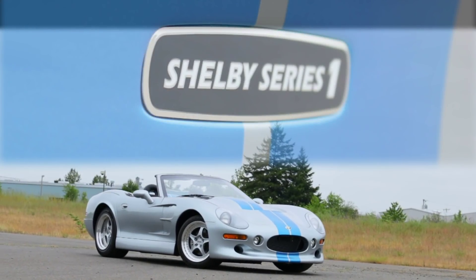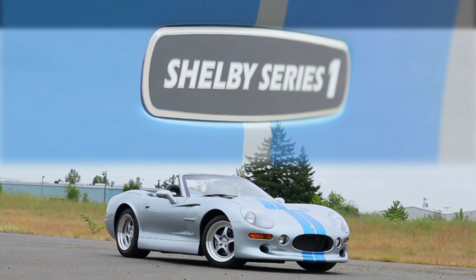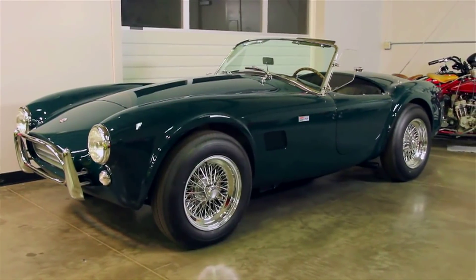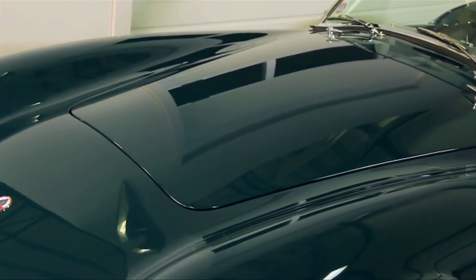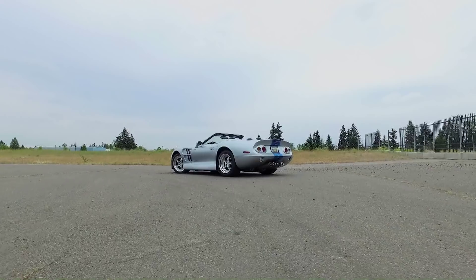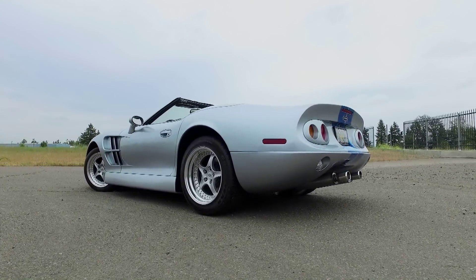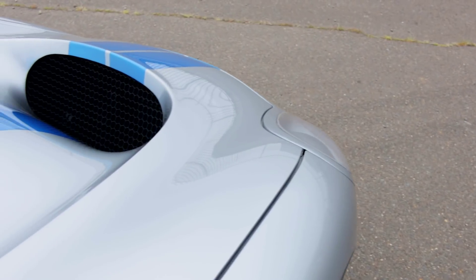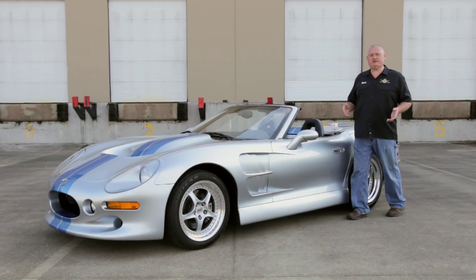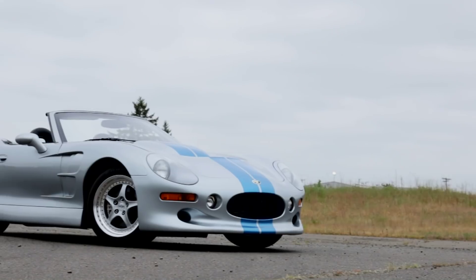The Shelby Series 1 — where to begin with this one? Maybe back in the 1960s. It's no secret that the Series 1 resembles the original Shelby Cobra in design and function, and that was clearly not by chance. Until the Series 1 project, Shelby was in the business of modifying various sport and passenger cars into high performance versions of their former selves. Carroll Shelby wanted to start with an entirely original design and build a car to his specifications, and that's exactly what happened with the Shelby Series 1.